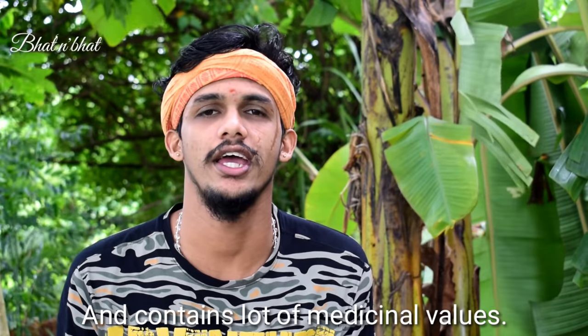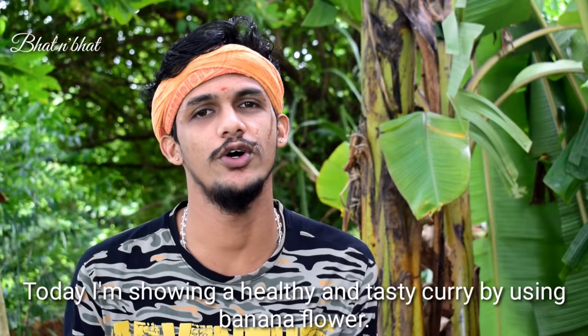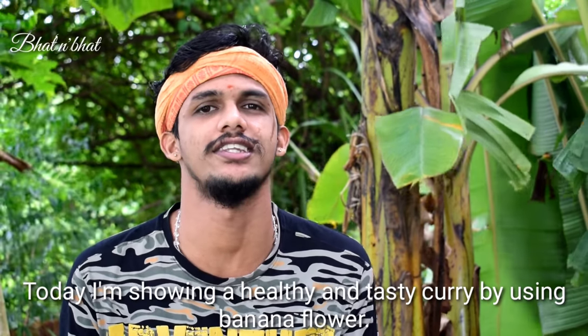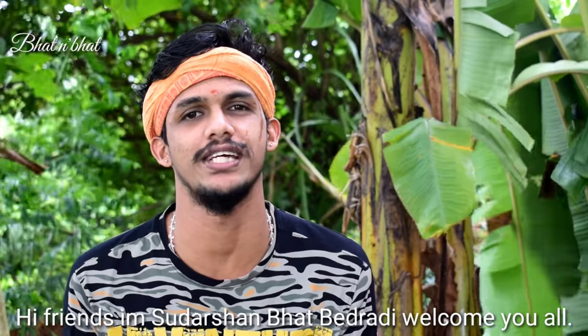For this reason, it is also a very strong ingredient — it has more vitamin C, K and vitamin C. I'm going to review the recipe. Hi friends! I'm Sudarshan Bhat Vedradi. Welcome back to Bhattian Bhatt YouTube channel.